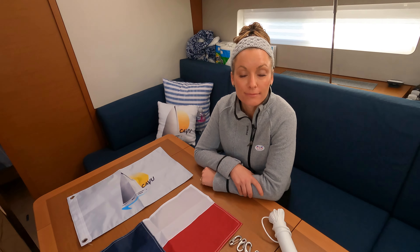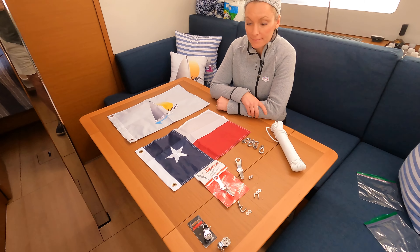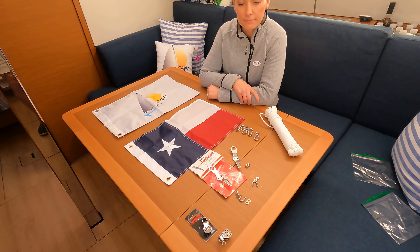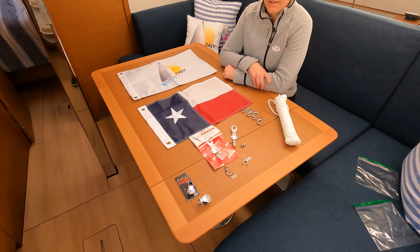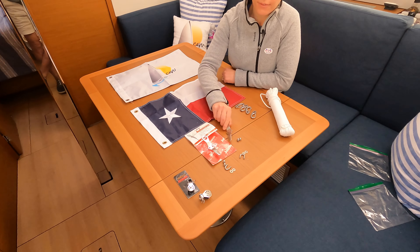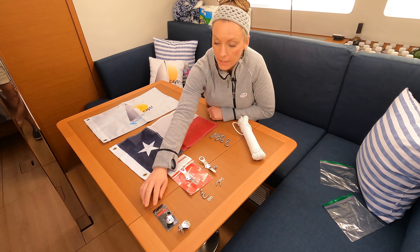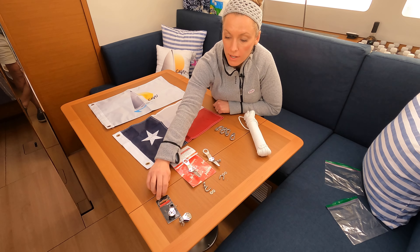Aren't you ready for today's project? I am, because it's been something we've been putting off for quite a while. At the same time, I'm a little scared. Well, it's going to be easy — we're going to make this easy. So what we're doing is we are adding two flag halyards to our spreader. We've got the shroud cleats and they came with their hardware, and then we got the Harken micro block.